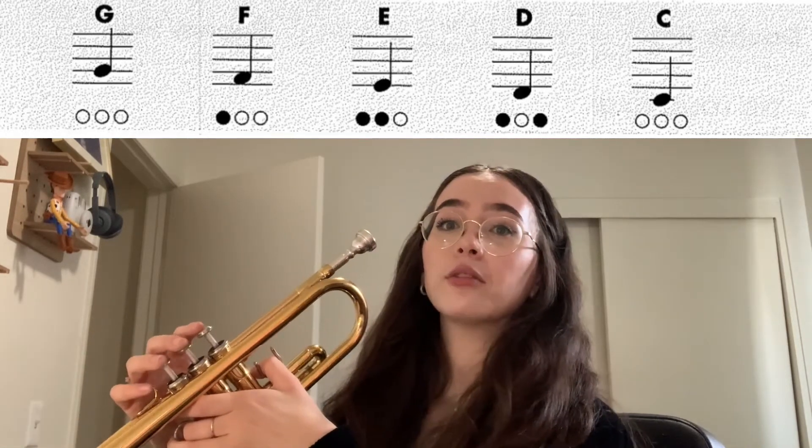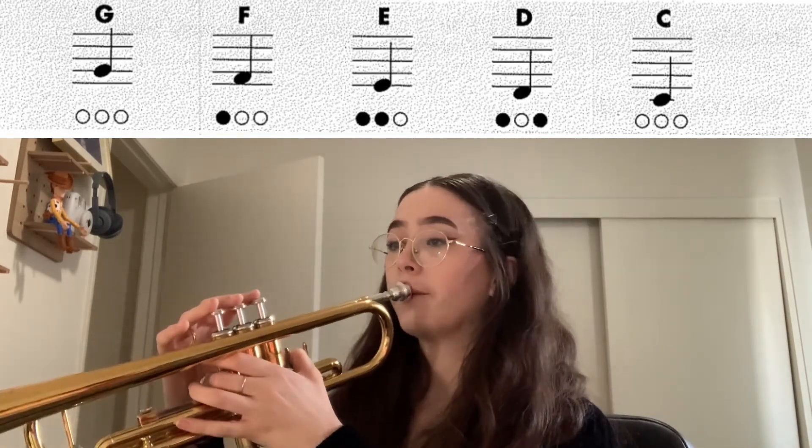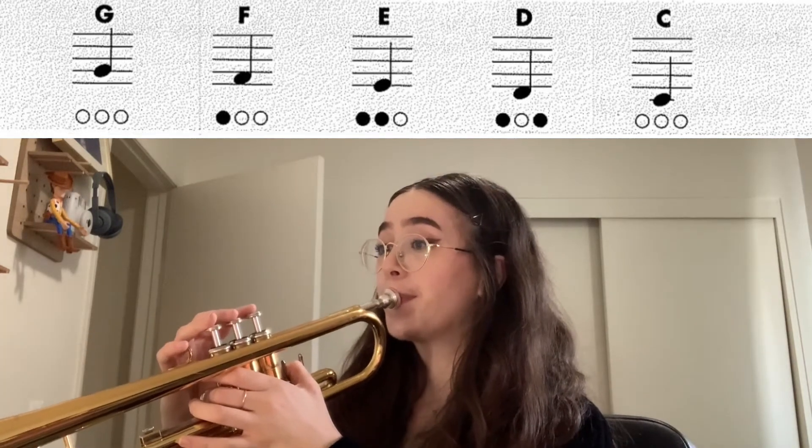Hold that for four counts. Ready? One, two, three, four. Good. So those are the first five notes that you learn.